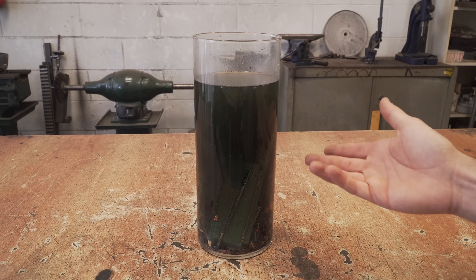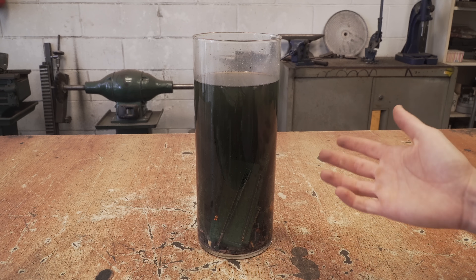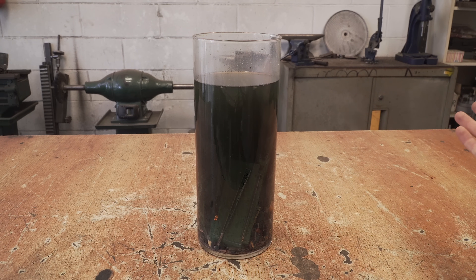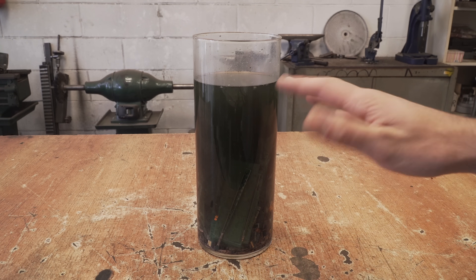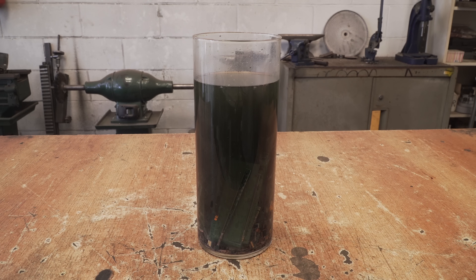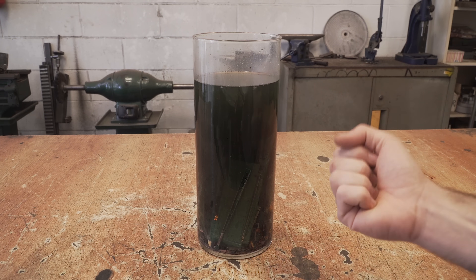After one week in a 2-to-1 ratio mix of hydrochloric acid and hydrogen peroxide, most of the gold plating is now off the PCBs and swimming into solution. So now we can take out all the PCBs and everything else that we don't need anymore and collect the gold.